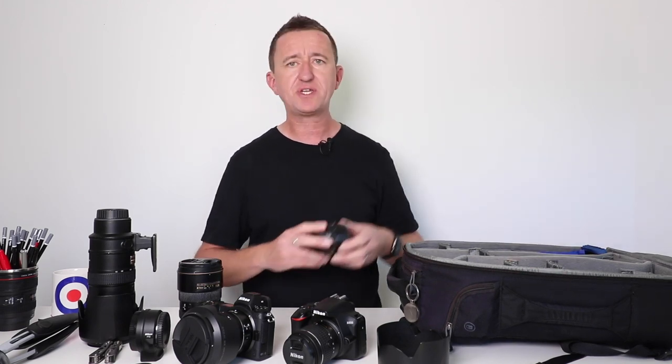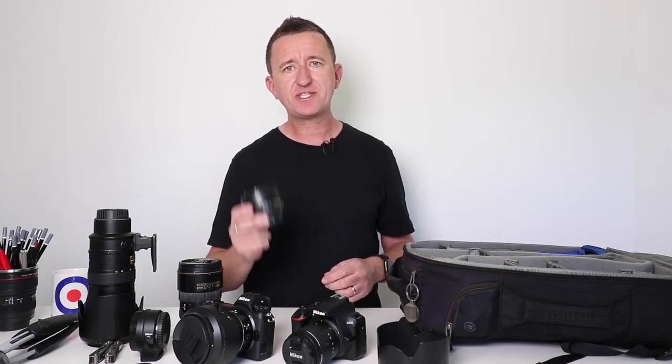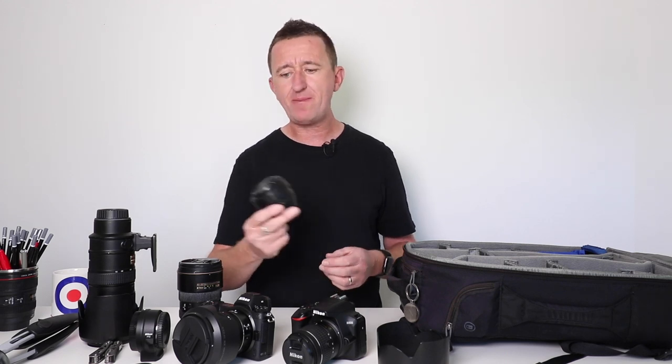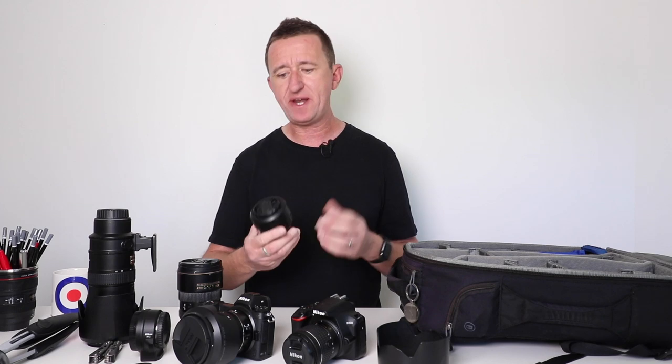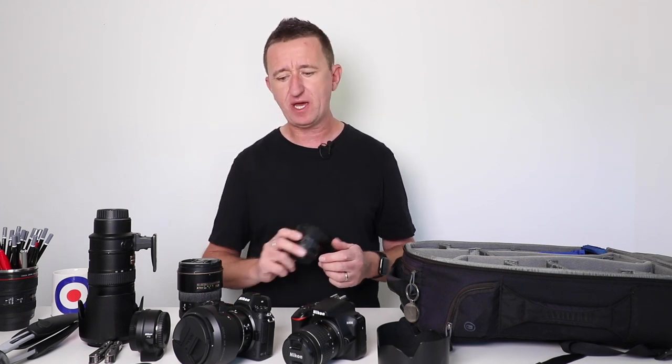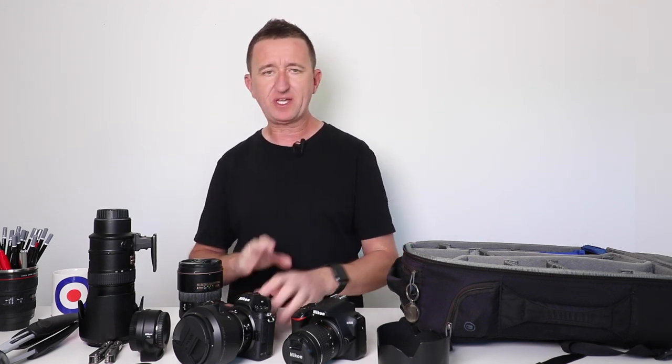I've also got a little lens in here that I love to use with smaller, lightweight cameras. This is the Nikon 35mm f/1.8 prime lens. Unlike a zoom, a prime is a fixed focal length — you can't zoom in and out — but it has a really wide aperture of f/1.8, which means it's great in low light and great for getting a nice shallow depth of field. It's a fantastic lens.